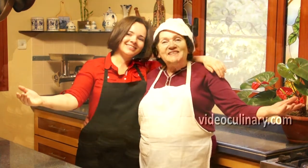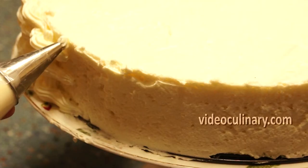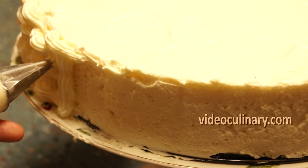Welcome to Video Culinary. Today we're going to make a basket weave cake decoration. Fit a pastry bag with a star, round or flat tip. Fill it with the cream of your choice.